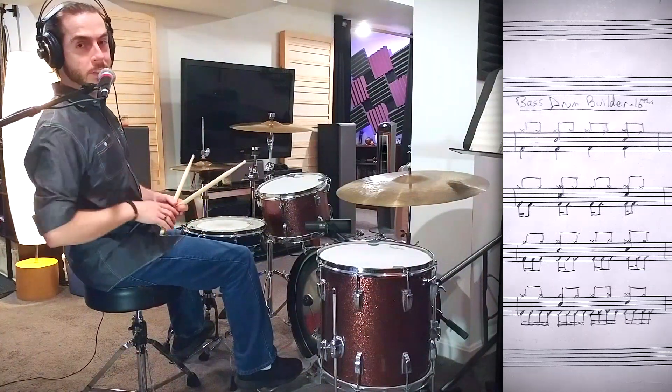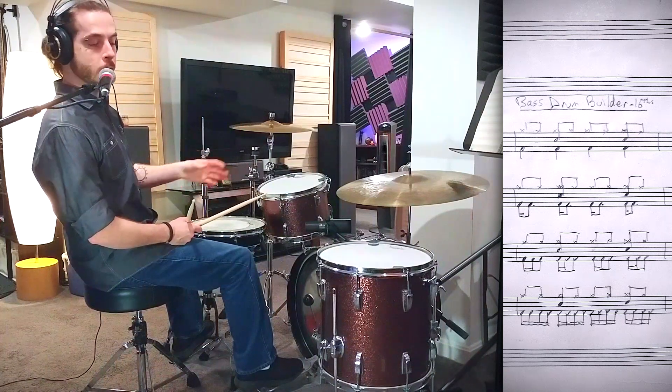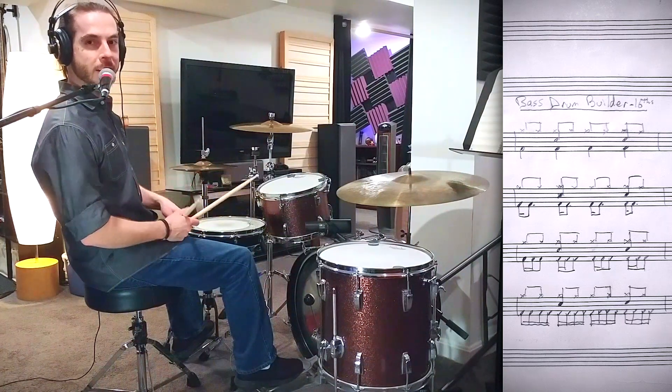You can loop that one a bunch of times to get a great workout. You can also play around with the 4-2-1 pattern. Arrange it in any way you like. Take your time and good luck.